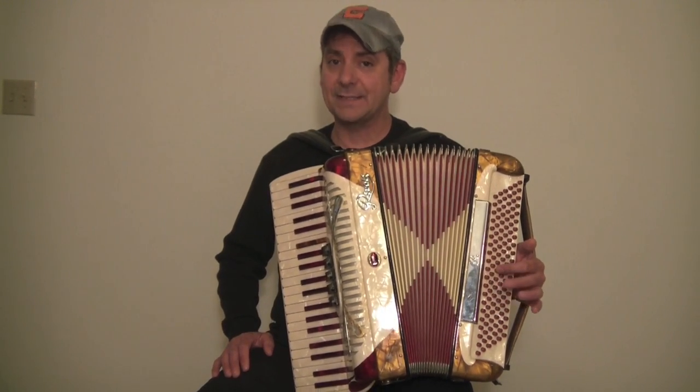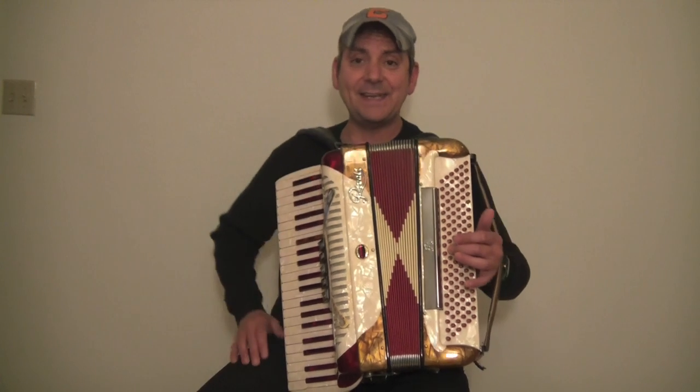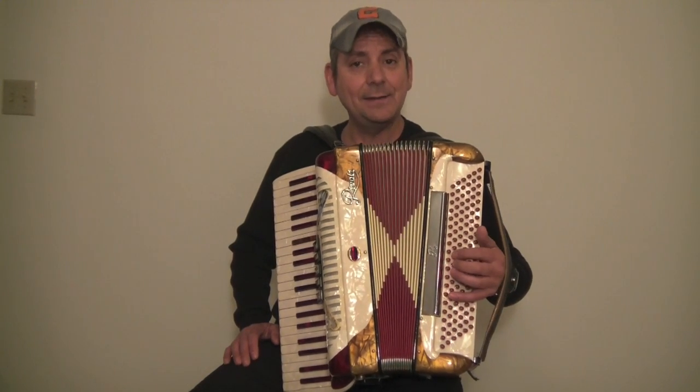With our third finger, we're going to put it on the C — the little diamond or divot. With the second finger, we're going to play the C chord by itself. Then with the third finger, we're going to cross it and hit the G, which is right beside the C. Then we're going to come back with our second finger and hit the C chord again. So: C chord, G, back to C chord — and it should sound like this.